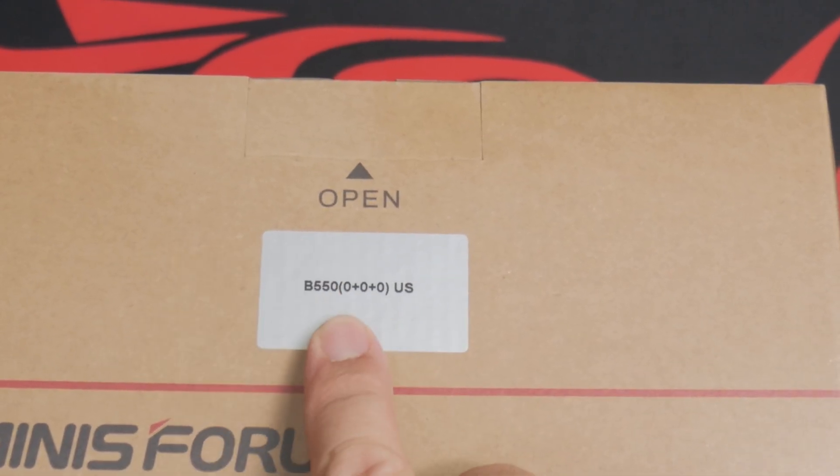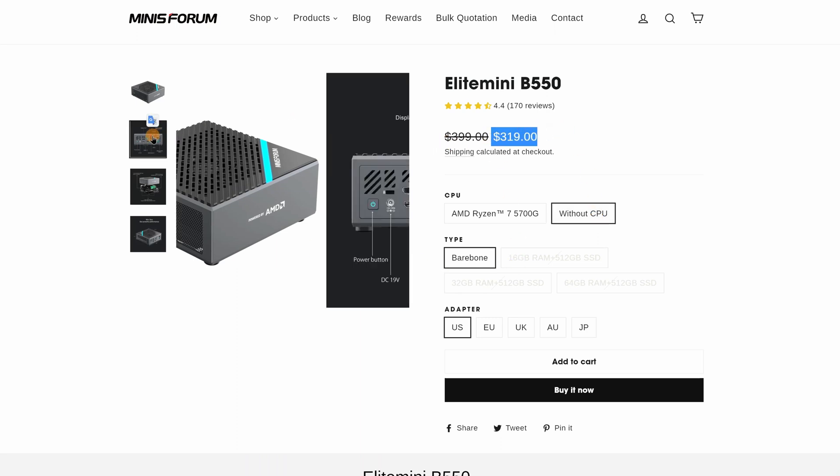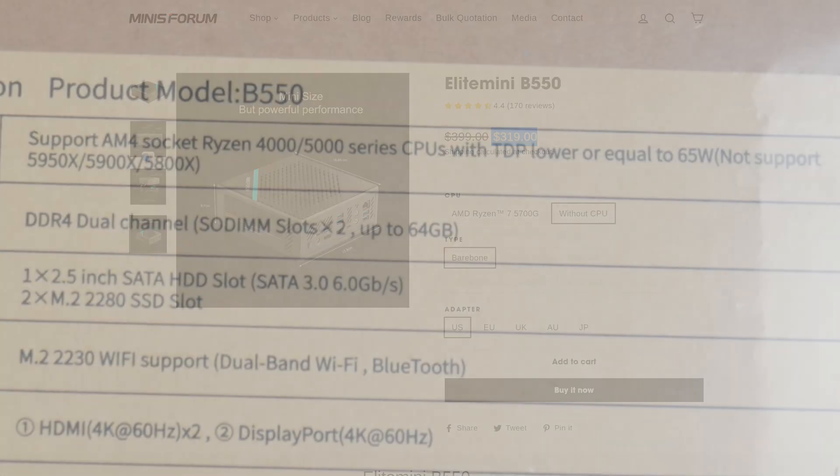This is the 0+0+0 version, which I assume represents the bare bones kit. It's going for $319 currently in US dollars. This is a socket AM4 mini PC that has a smaller footprint than a mini ITX board, yet still packs in comparable features.